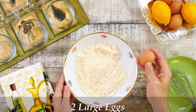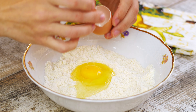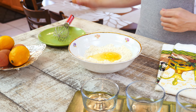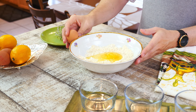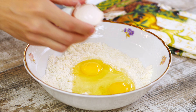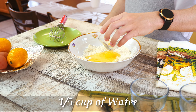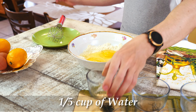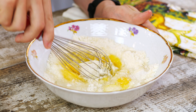Then let's add two eggs and one-fifth cup of water. Whisk well until everything is fully incorporated and a thick batter forms.